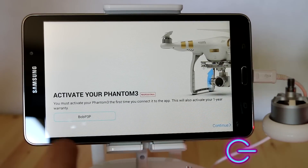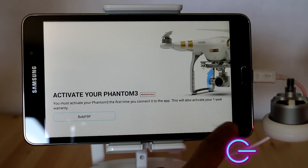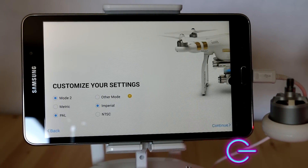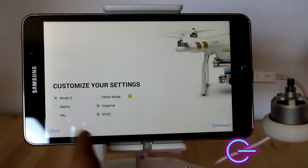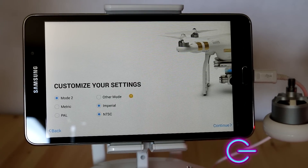Once you've finished setting a name, go ahead and click Next. You'll want to customize your settings — feel free to adjust these any way you'd like. I'll customize them to my preferences and click Next.